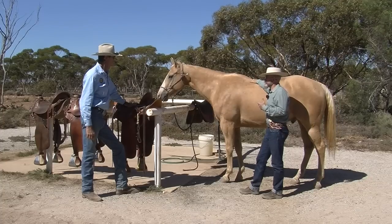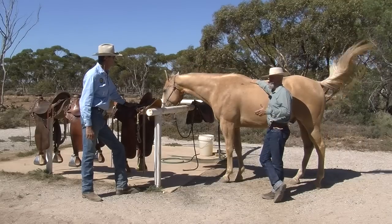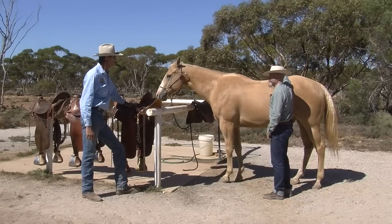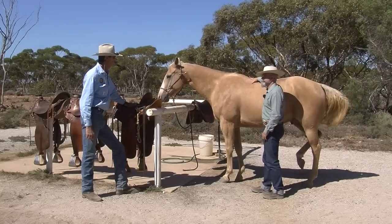One of the things that's interesting when we start looking at horses — and again over hundreds and hundreds of horses — where do they usually get sore? It's either up through here or back through here, which is exactly the opposite of where we should be carrying the weight, which is through here.